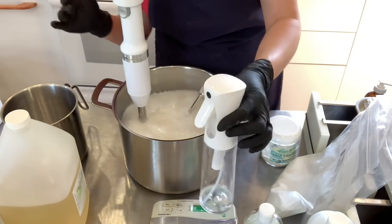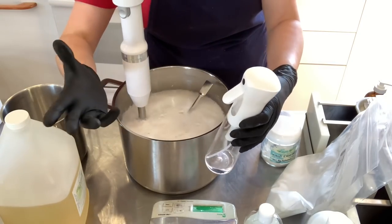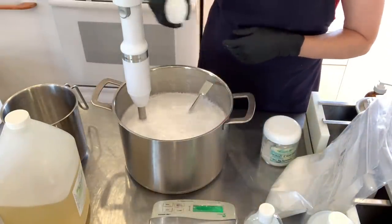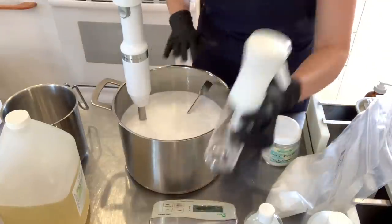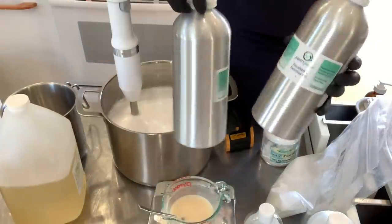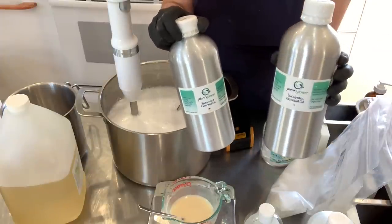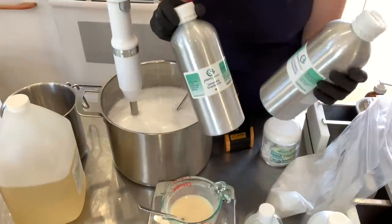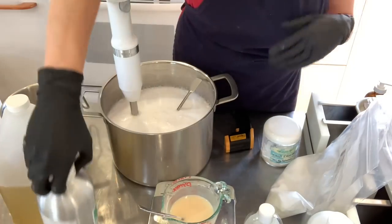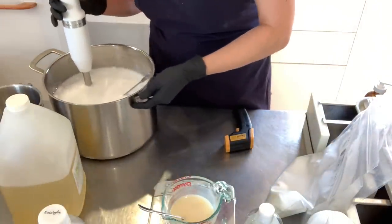I'm using a continuous spray bottle — I really like it, it sprays beautifully and it's much easier than a regular spray bottle. I use it for my rubbing alcohol so I can pop the bubbles from the surface. My essential oil blend is a simple combination of eucalyptus globulus and spearmint. Both of these I get from plantspower.ca — they are a Canadian supplier of essential oils and they do sell to the US and elsewhere.